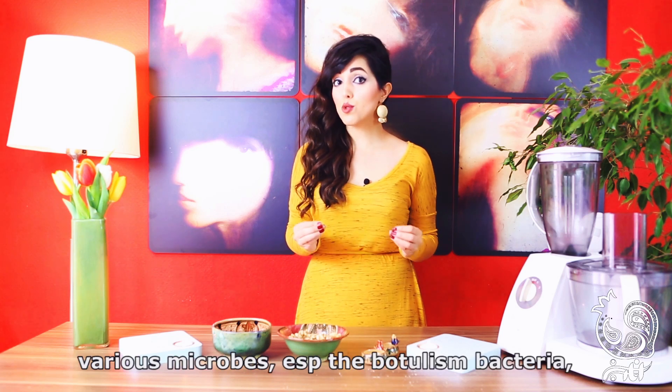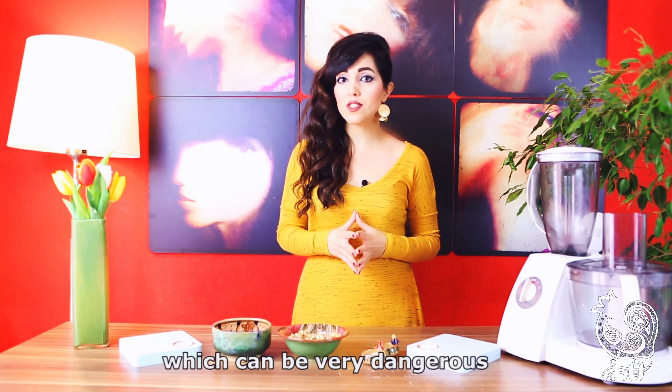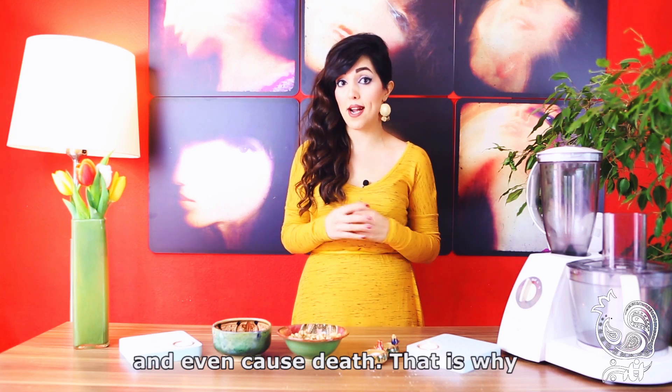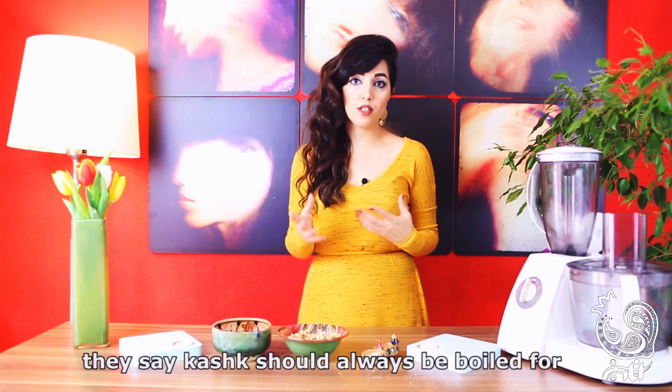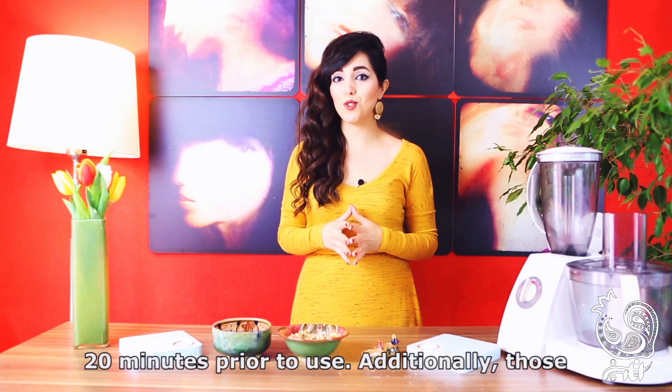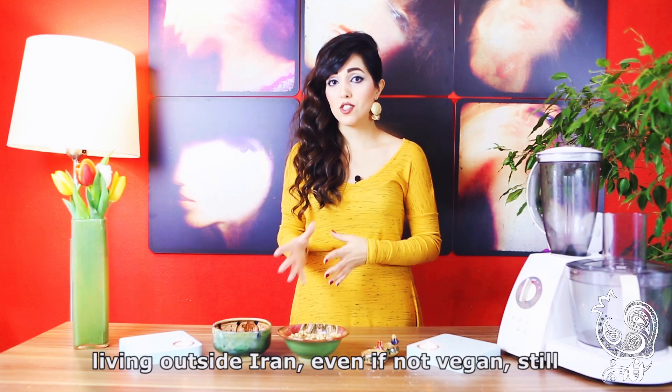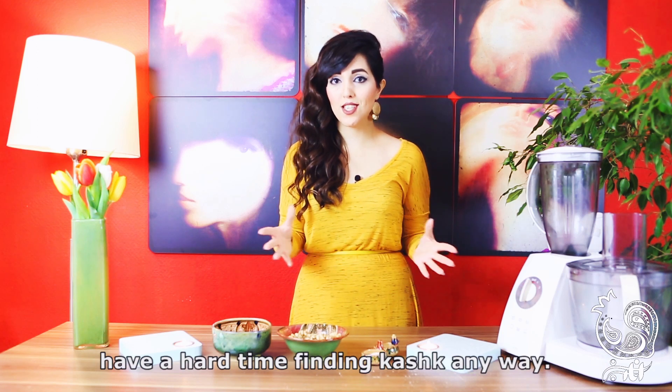This is a bacteria which is very dangerous, and it's said that it takes about 20 seconds. The other thing is that it is a bacteria and it can't be easily gotten rid of.